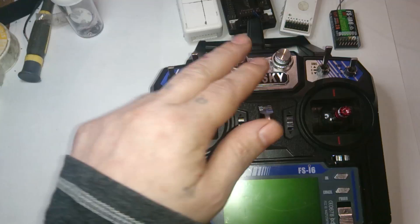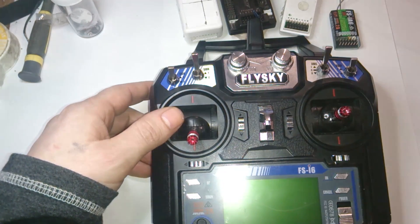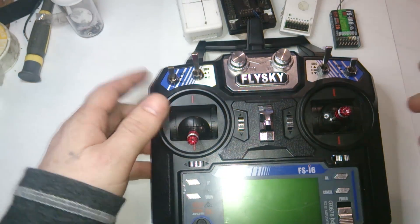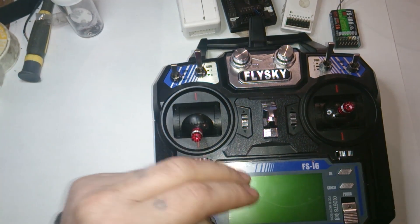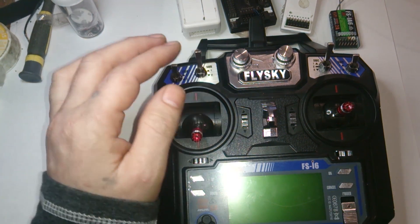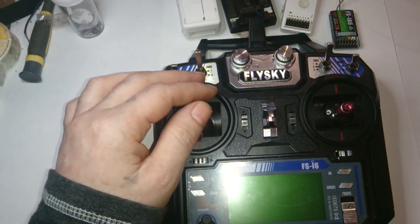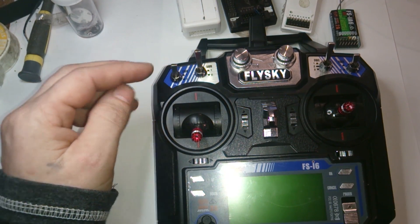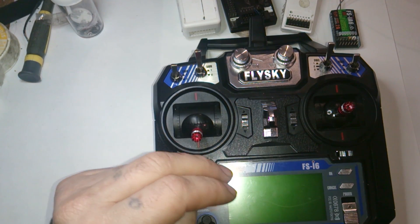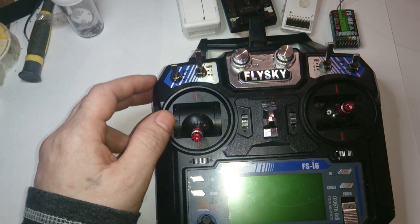Personally, I never really used these two dials on a CX-20, so it was kind of a pointless upgrade, but it feels a little bit better in the hands at least. I'm not really going to review this. I'm just going to show you guys basically how to set up your switches so it mimics the original CX-20 for your return to home and stuff like that. I'll show you a couple of settings, how to bind the remote, and that's it.